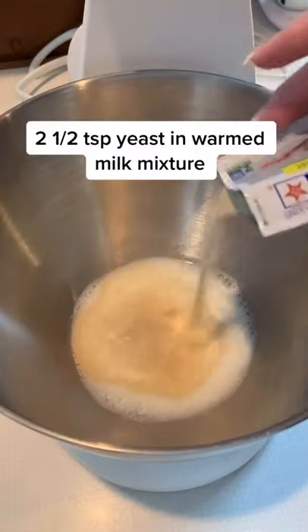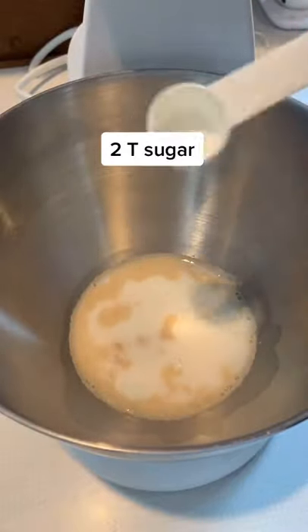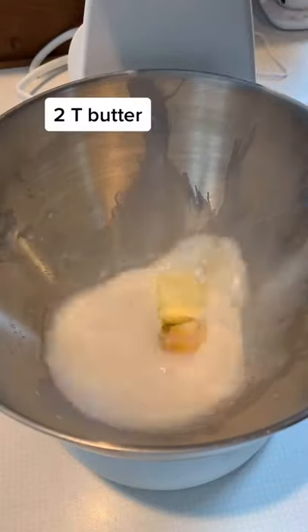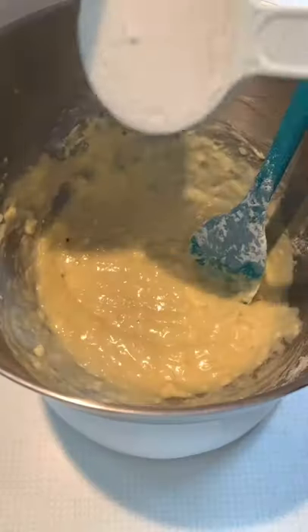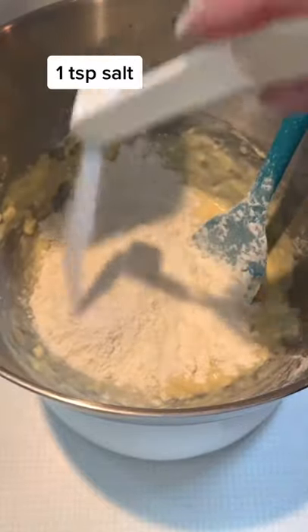Add 2 1/2 tsp yeast in warmed milk mixture, 2 tsp sugar, 1 egg, 2 tsp butter, 2 1/2 cups flour, and 1 tsp salt.